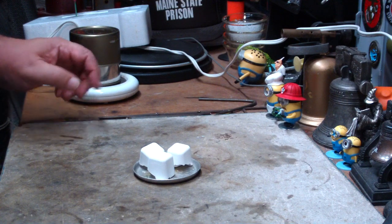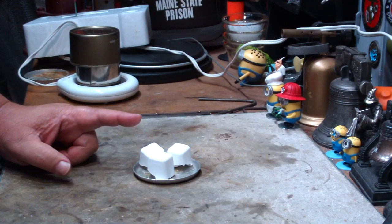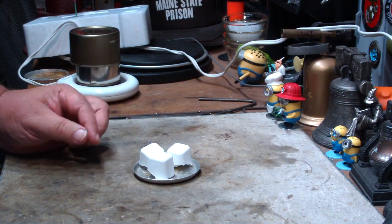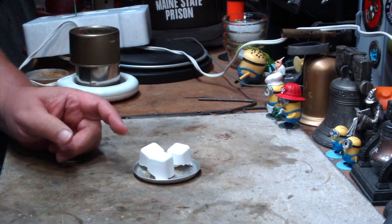Hi, Hiram here. Some time ago I did a video on these Weber lighter cubes where I showed how I store them and did a long-term test with them covered in wax and stuff. They work pretty good that way, but I've had a number of people tell me that they can just leave them out just the way they are.